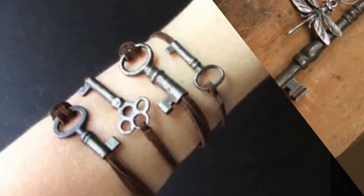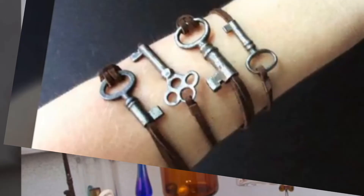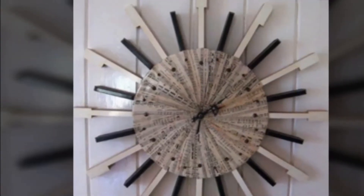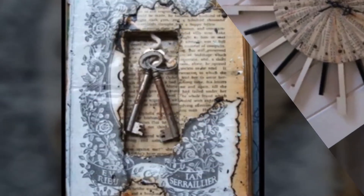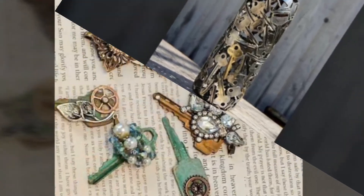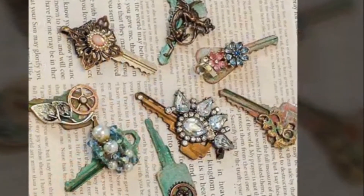A good collection of 30 plus amazing repurpose old keys art and craft ideas are given in the video for your interior decoration ideas. Please watch till the end of this video and subscribe to our channel for more interesting content. Thank you. Good day.